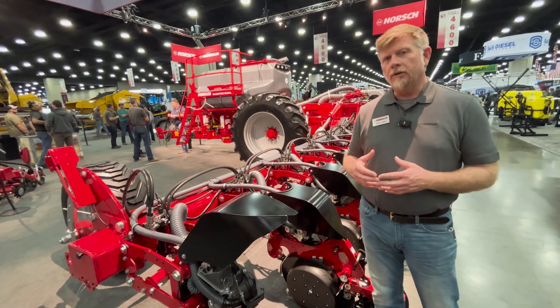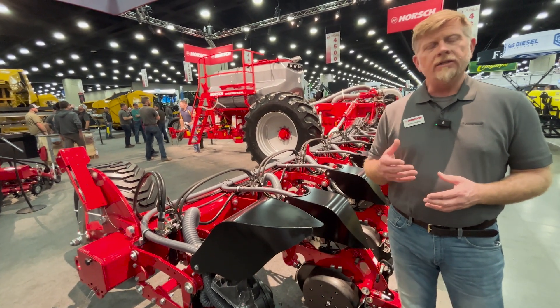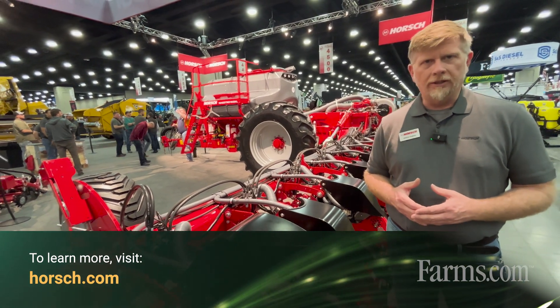For more information on the Maestro SX, our Maestro SV, and the complete product line from Horsch, please visit us at www.horsch.com or visit your local Horsch dealer today.